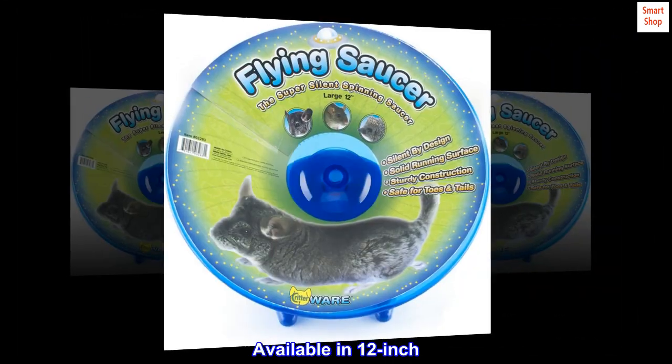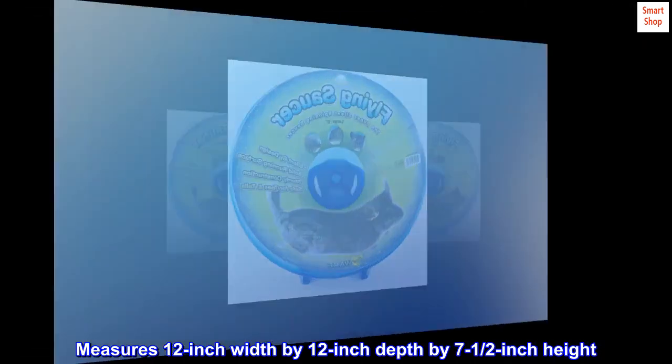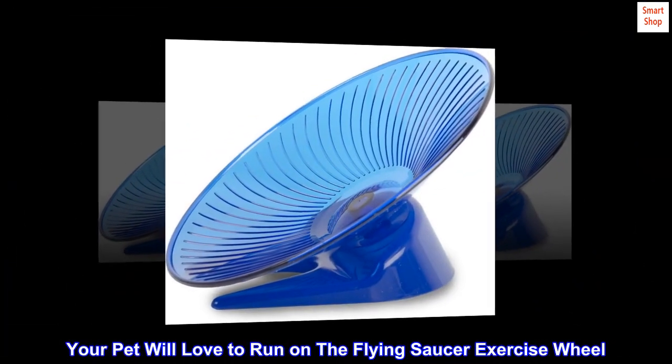Available in 12 inch. Measures 12 inch width by 12 inch depth by 7 and a half inch height. Your pet will love to run on the flying saucer exercise wheel.